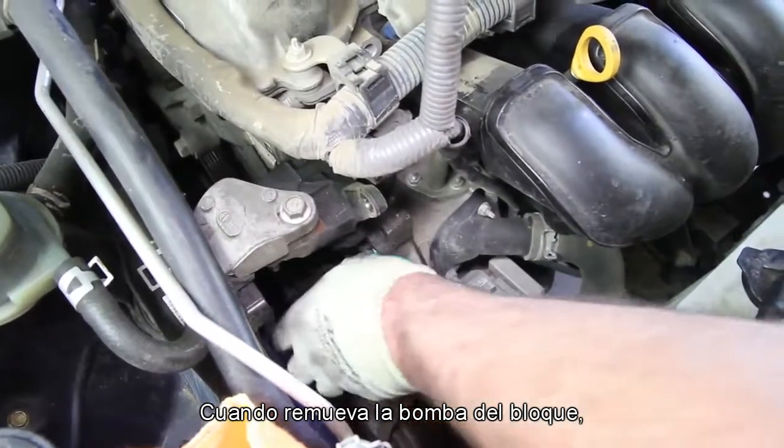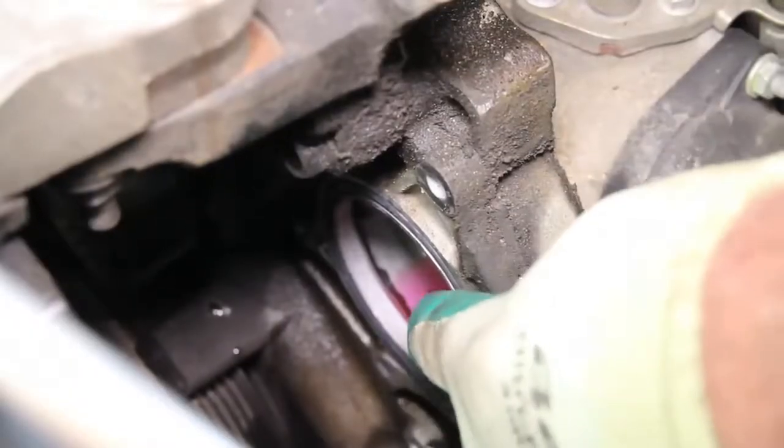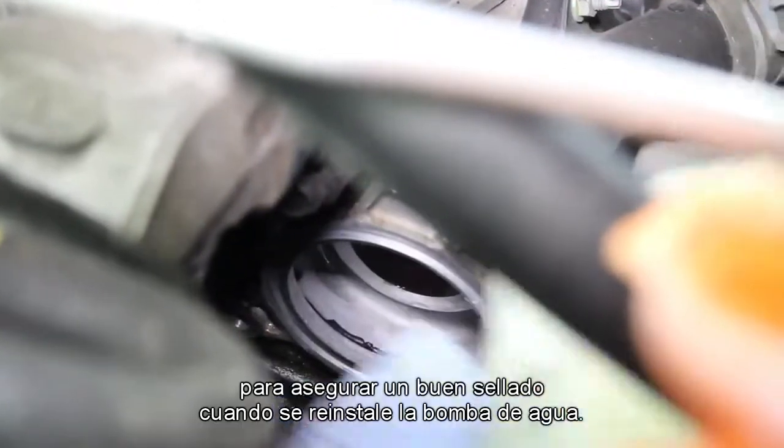When removing the water pump from the block, there may be some residual coolant — be sure and capture this. Remove the O-ring from the block. Thoroughly clean the sealing area to assure a good seal when reinstalling the water pump.